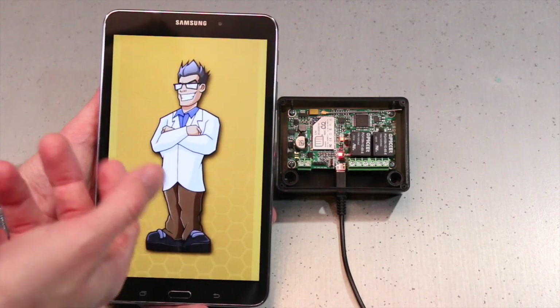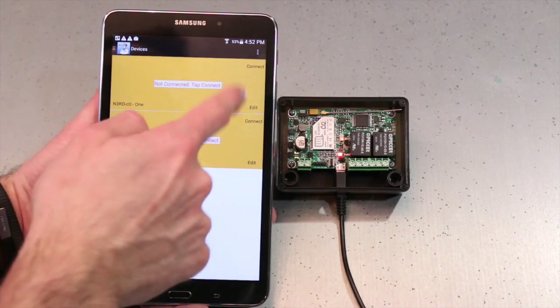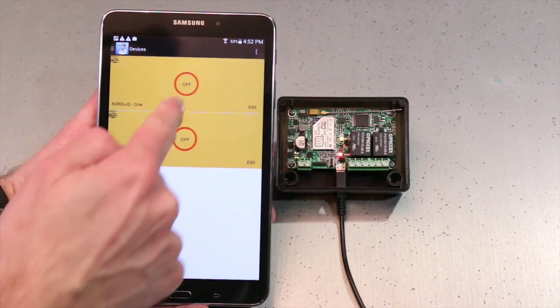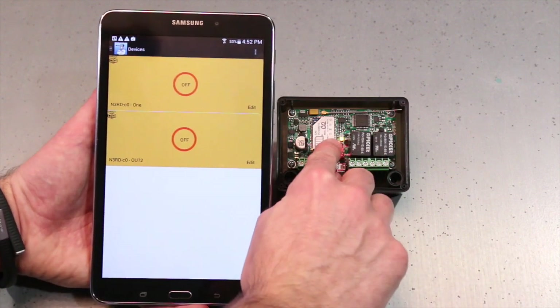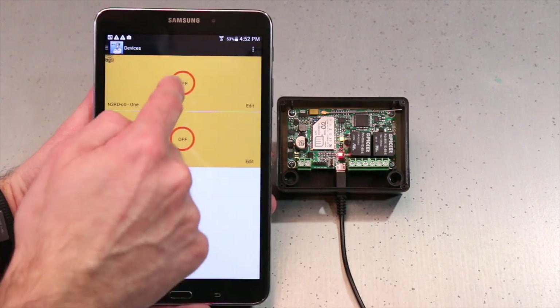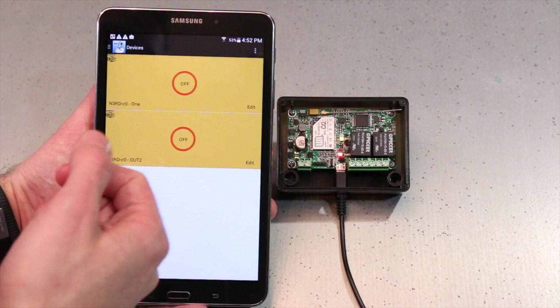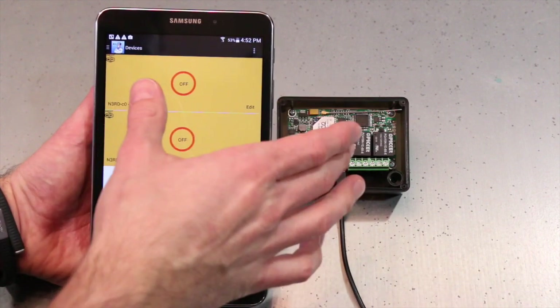The Nerd app will load and then my NerdCO will come up. It'll take a second for the buttons to come on screen the first time — there they are. You'll notice that the multicolor LED on the Nerd itself is actually green, meaning I'm connected and I should have controls when I push the button. There we go — perfect. Now I have direct control from my phone to the Nerd.